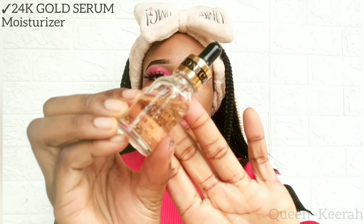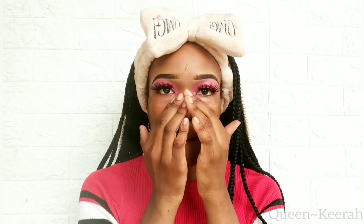Moving on to my face — for moisturizer I'm using this 24k gold serum, which I also got from AliExpress, and it really really does its job. I'm just going to apply a good amount to my face and then use my hands to gently massage that into my skin and let my skin absorb all the moisture.